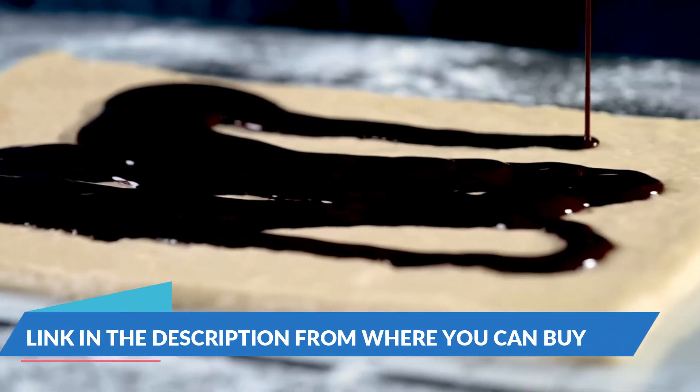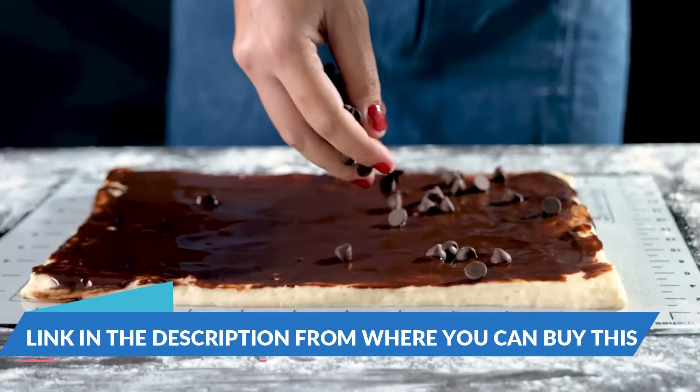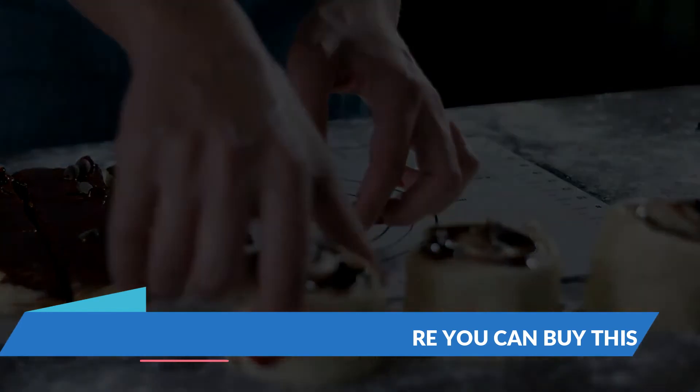It's got 5 size options, built-in measurement markers requested by an impressive 95% of you, and a just right length, diameter, and handle type. Made from water-resistant teak.